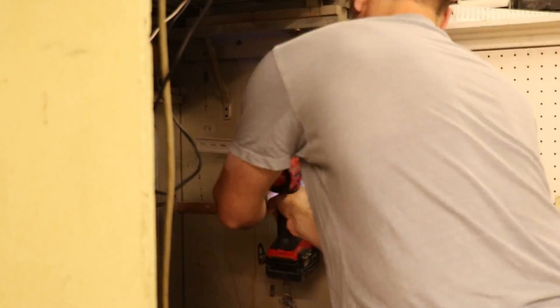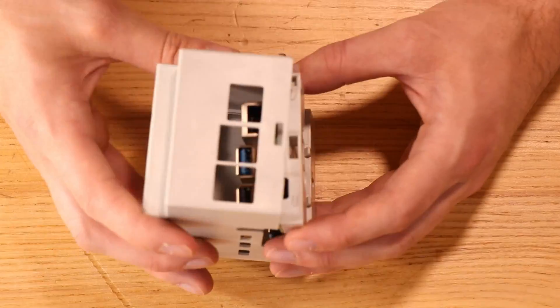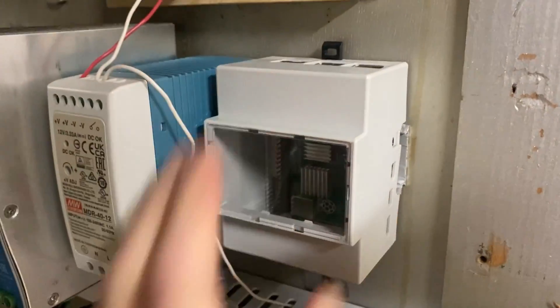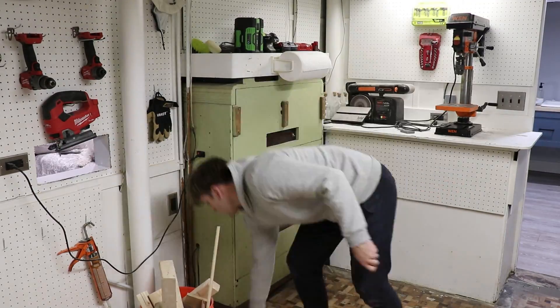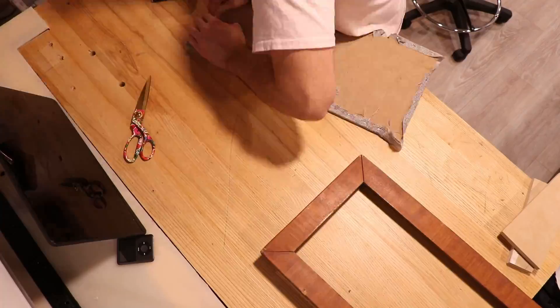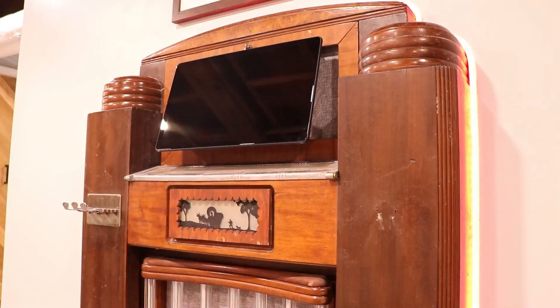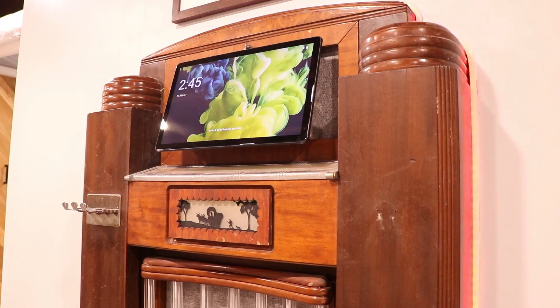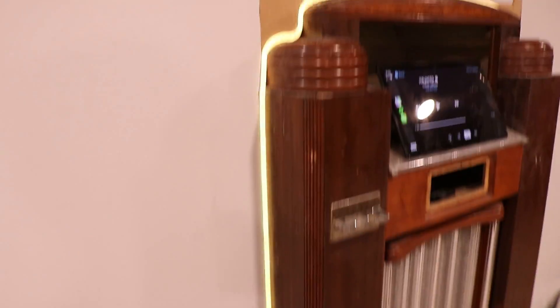I then installed the DIN rail mount so that I can mount all the electronics into the jukebox. I actually had this extra LED rope, so I just kind of dug into the drywall a little bit and added these pieces in the corners — you get this nice outline.